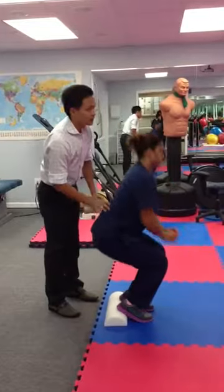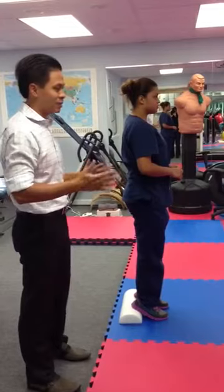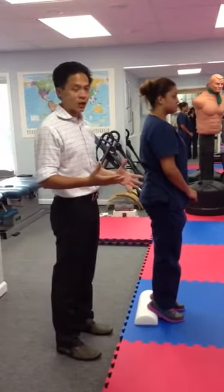Stand up. Start out with 10 or 20 reps — it's going to take you maybe a minute or so. That helps burn a lot of calories. It will not only tone your legs and glutes, it will also help you lose some weight.